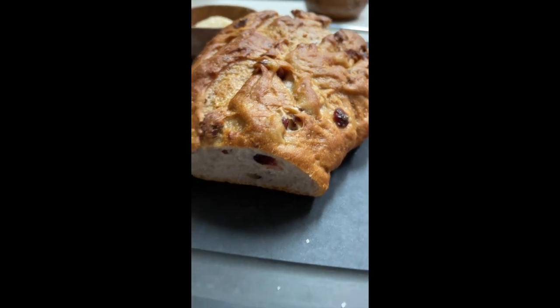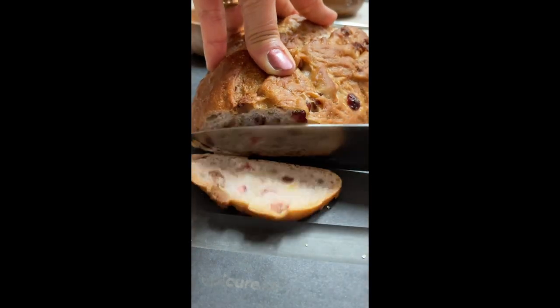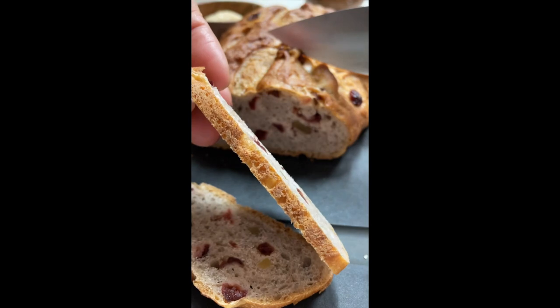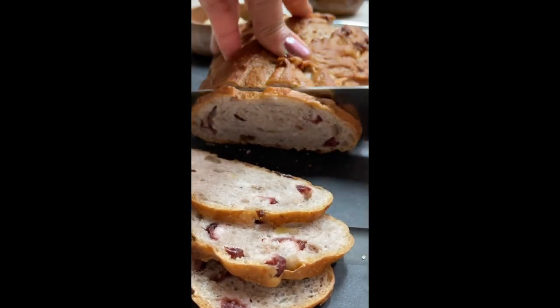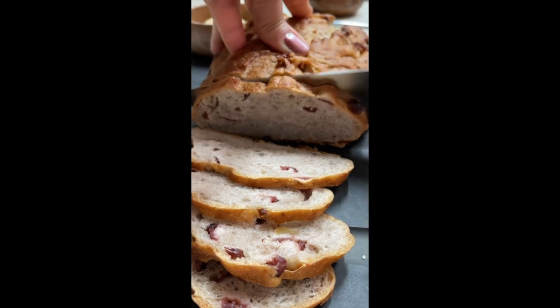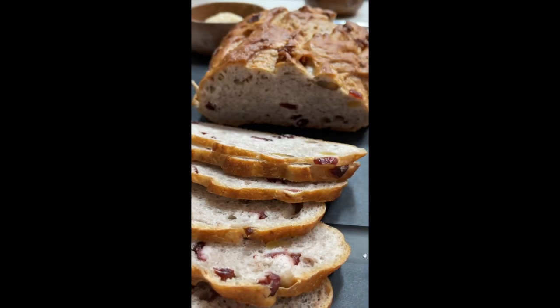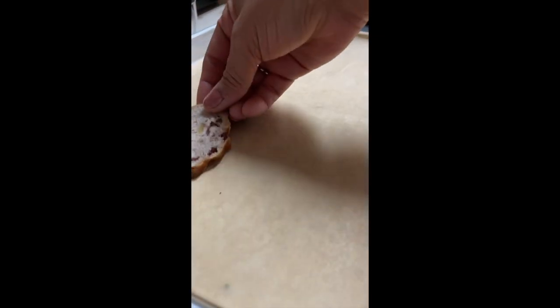You are going to start by cutting very thin slices of the bread. Now that our butter is melted, we are going to use a pastry brush and put it on top of each of the pieces of bread.